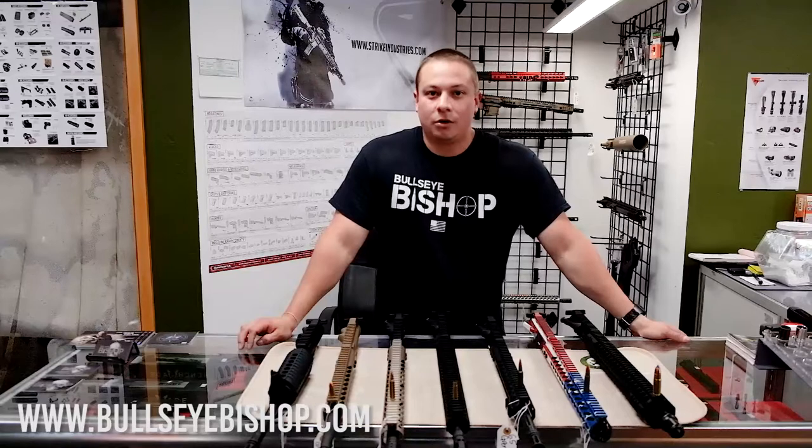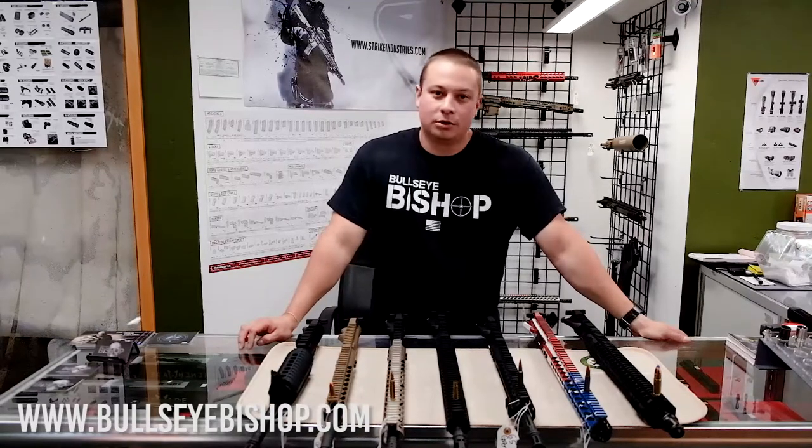So you do have some options. Feel free to give us a call, check us out online, or come into the shop. We'll be more than happy to help you guys. Take care, thanks a lot.